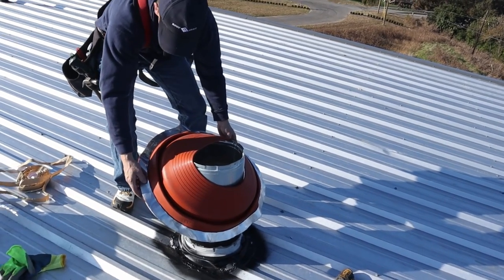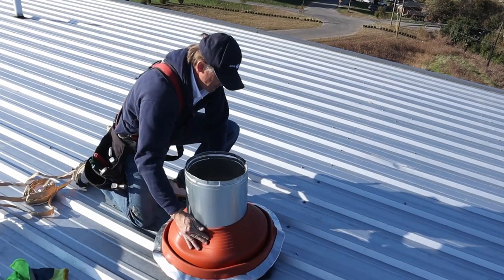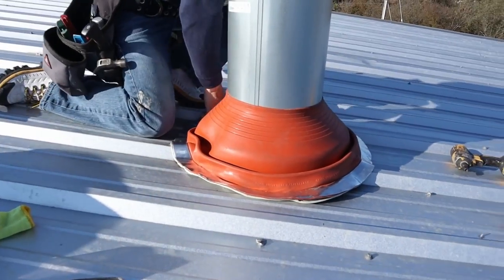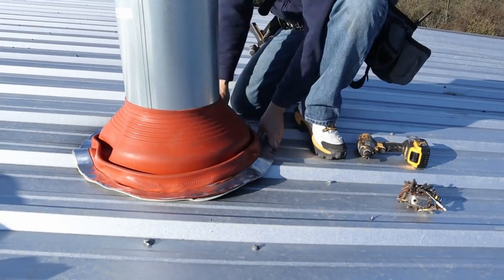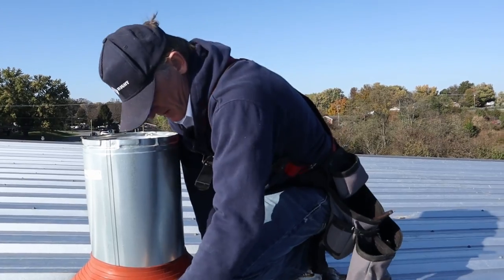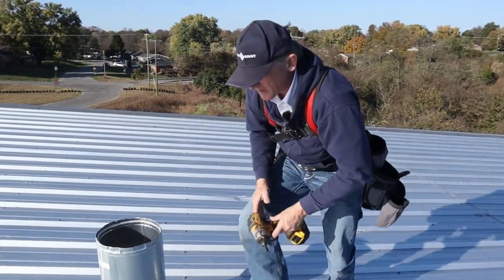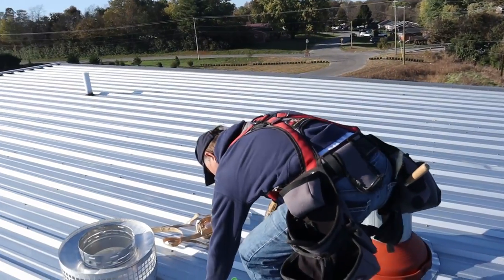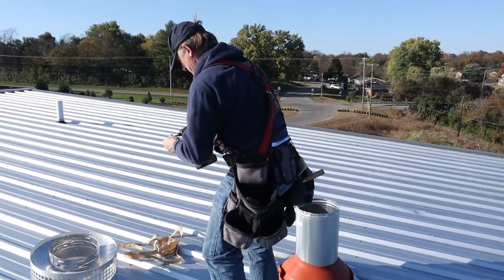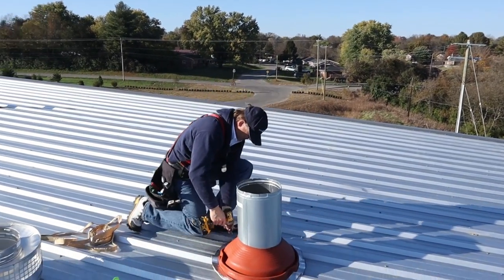Like this — yes, it's ready to attach. I'm gonna grab my drill and a fastener, and I would start from the top.